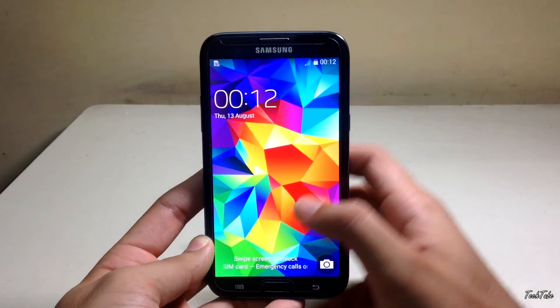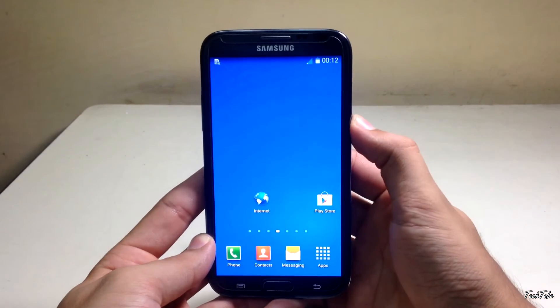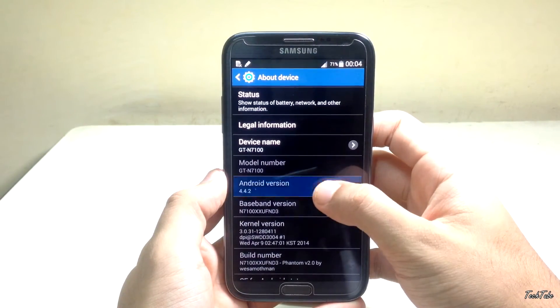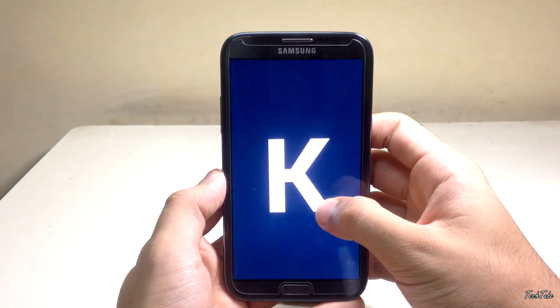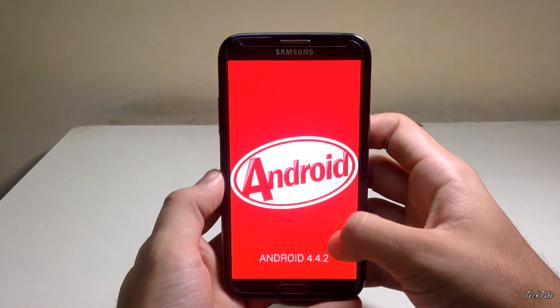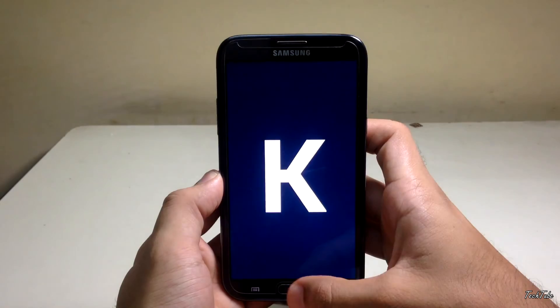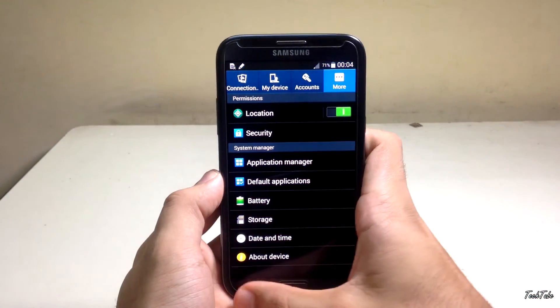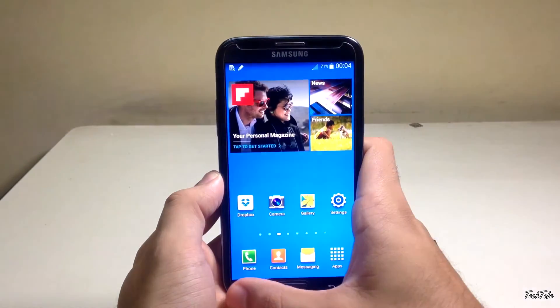The ROM has the Note 3 lock screen and camera shortcut. It is based on TouchWiz and Android KitKat 4.4.2.